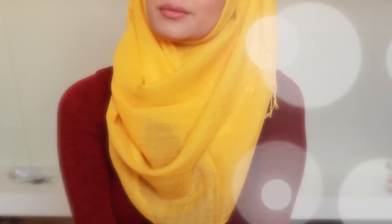Hey everyone, welcome back to my channel! For today's video I'm gonna do a hijab tutorial — it's been way too long. So let's get started, and if you want to see how I did these three looks, please keep on watching.